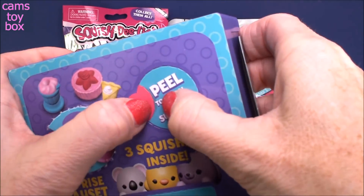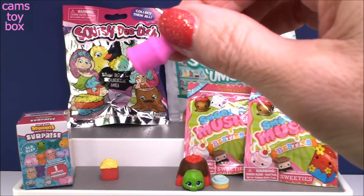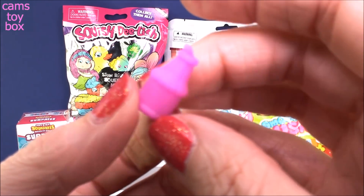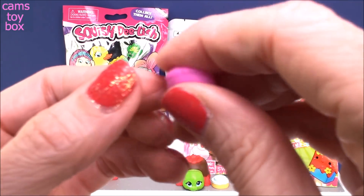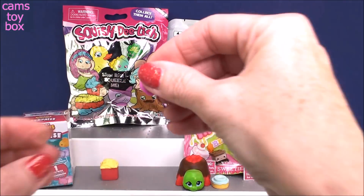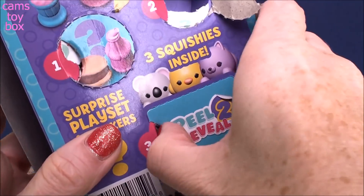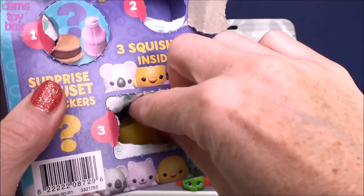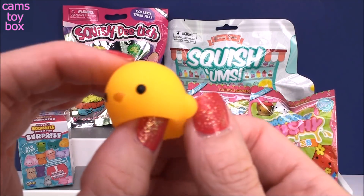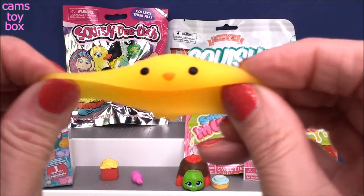Let's check out our next one — number two, peel to reveal. Super pretty color — it looks like this might be a little straw on top. These are definitely not slow rising; they're squishy but they're not squishies, if you know what I mean. Number three is super cute — it's like a little baby ducky or something, how adorable! They do stretch pretty well, which is really cool, because our regular squishies definitely don't stretch.